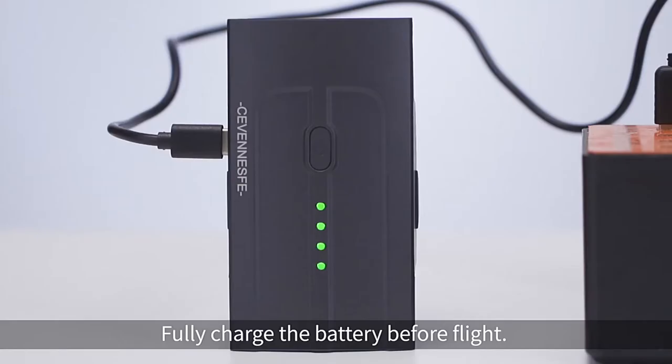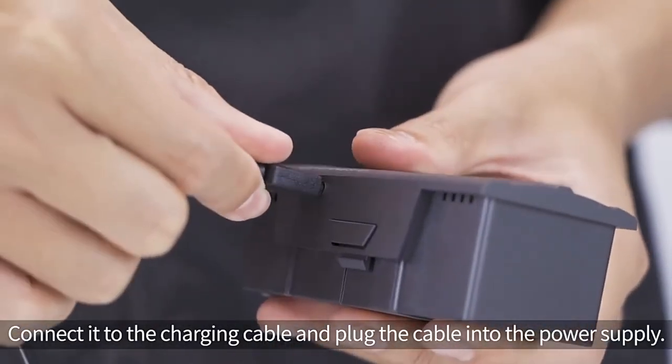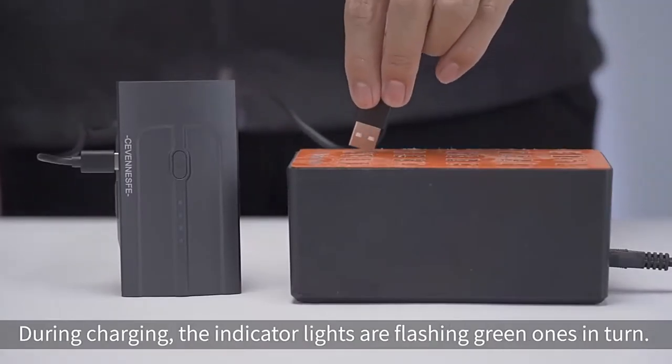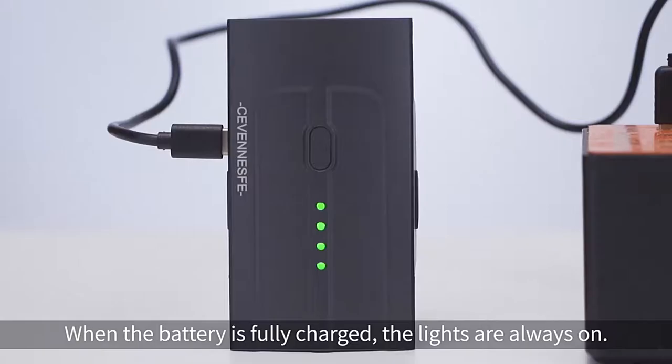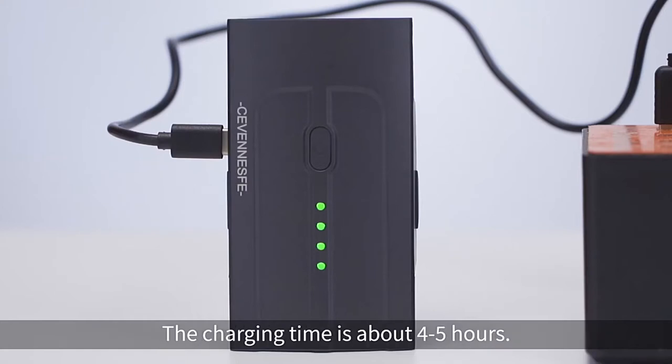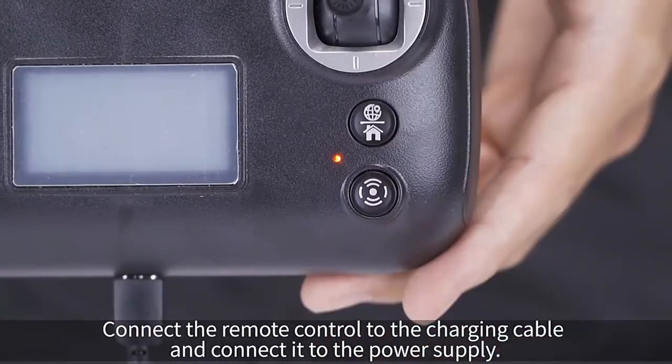Preparations before flight. Fully charge the battery before flight. Press and hold the button to take the battery out, connect it to the charging cable, and plug the cable into the power supply. During charging, the indicator lights are flashing green. When the battery is fully charged, the lights are always on. The charging time is about 4 to 5 hours.